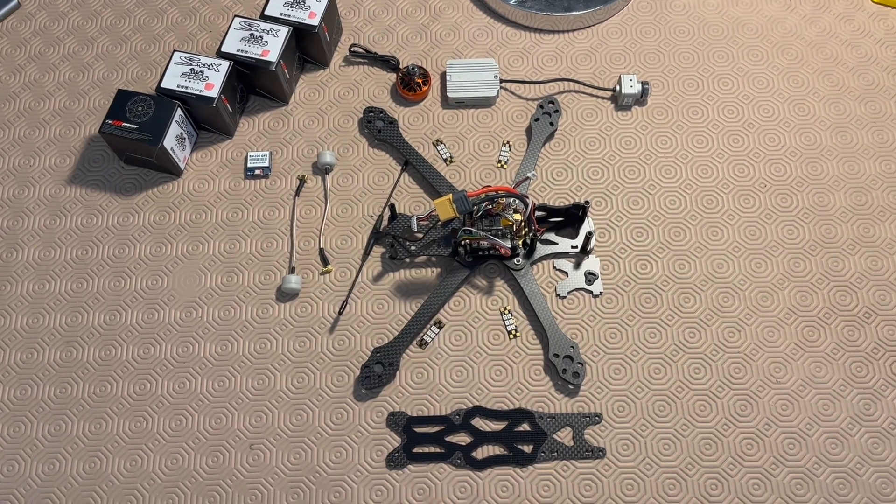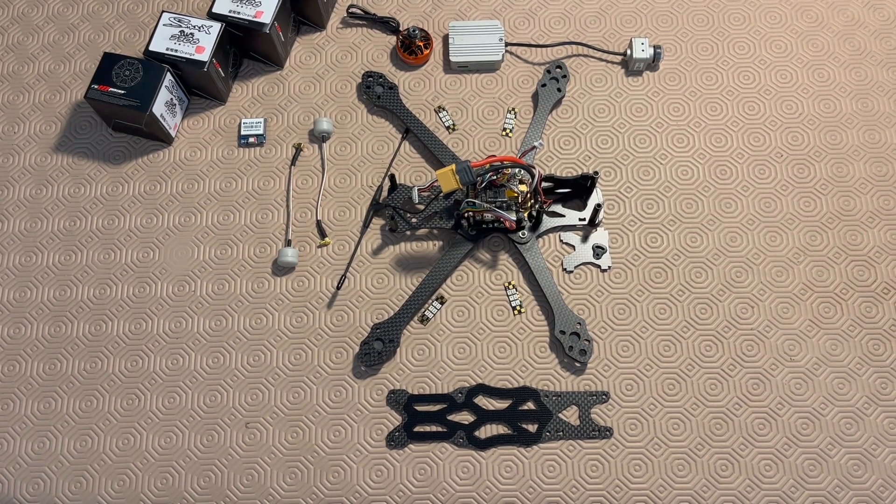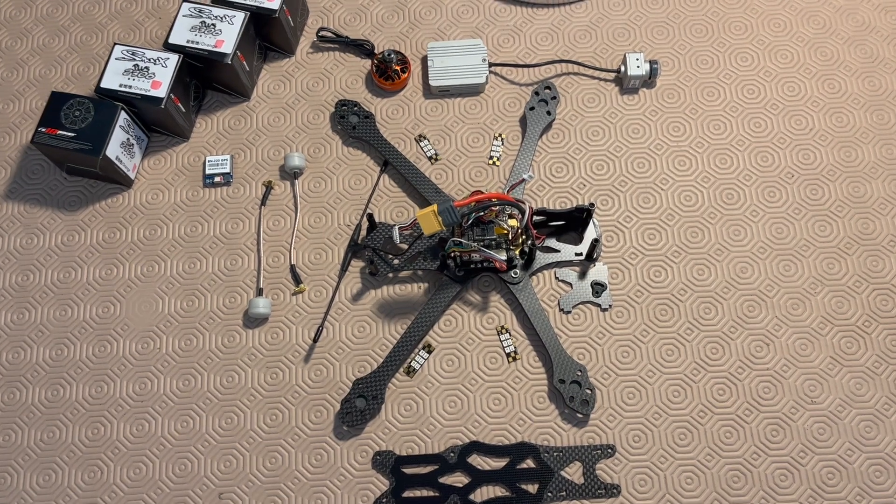Hi, let me show you my new project based on the ImmersionRC Apex DC, which is a 5 inch dead cat style frame.